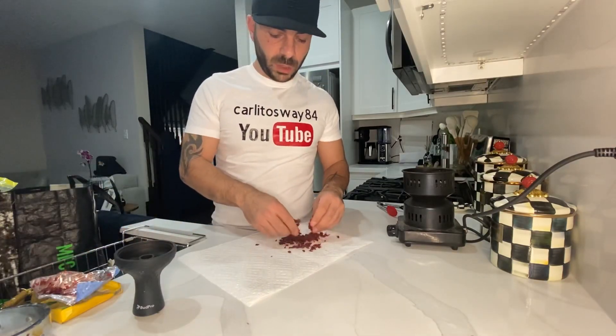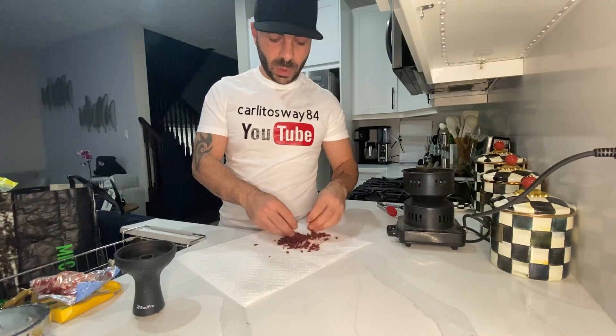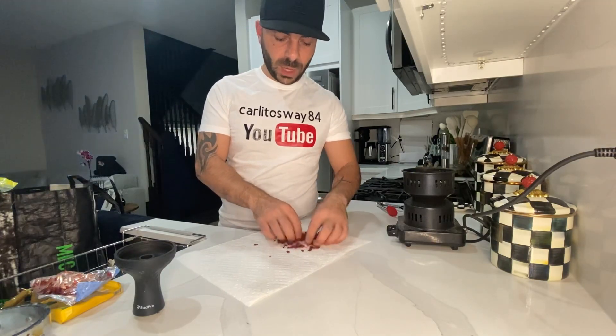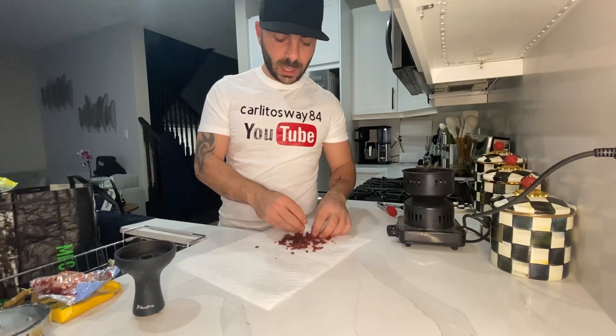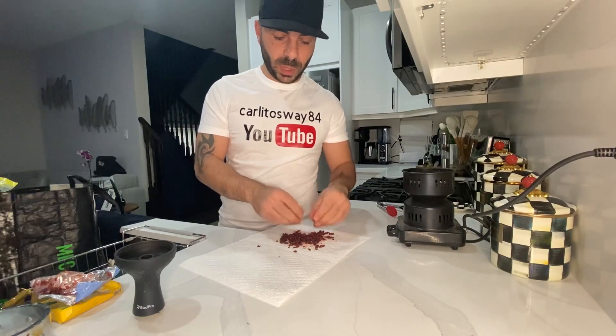This stuff comes really juicy and really wet, and what you want to do is suck all the juice out with a paper towel, because you don't want it to burn really quick.